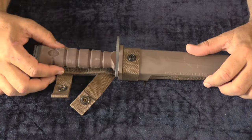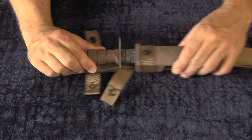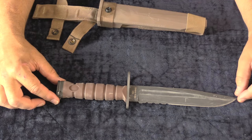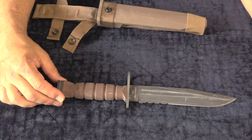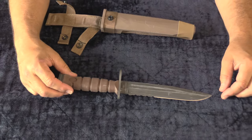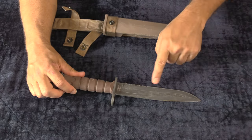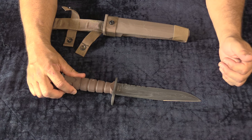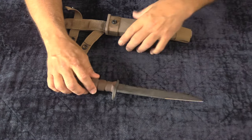I don't have a Phrobis bayonet, which was the M9 and was the initial replacement for the M7, but this is the USMC's current bayonet, which is basically a K-bar with a bayonet fitting. This is a really good piece of hardware. It's durable, it's an effective size for a knife, it's got a good bevel for a cutting edge, and it does a lot of the things you need to do. It's a knife, it's a bayonet — it serves both purposes. It's very sturdy.